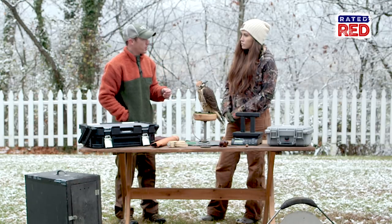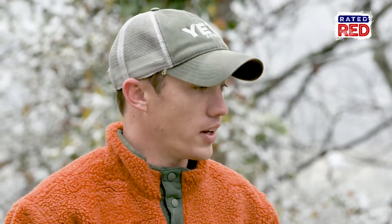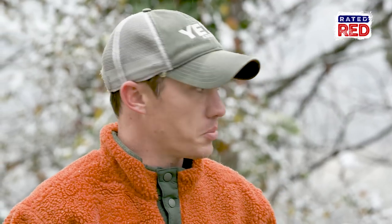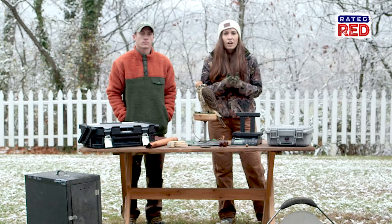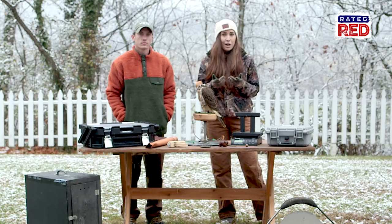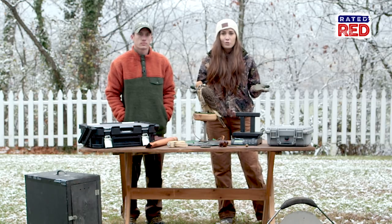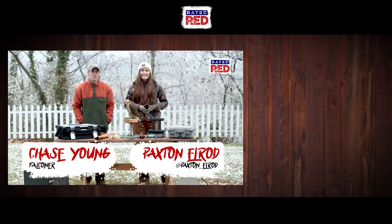When you become an apprentice and you take your falconry exam, these things are actually listed on it, and once you've accumulated everything and been inspected, you're able to go trap a bird and you have everything you need. Do you know anyone who would want to get into falconry? Let us know in the comments, and for more videos of this awesome trip be sure to check out our new Snapchat Discover Channel. I'm Paxton Elrod and I'm Chase Young.